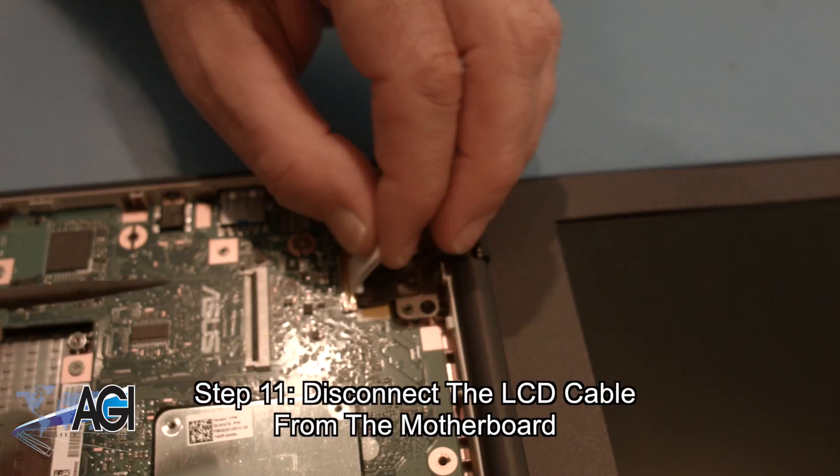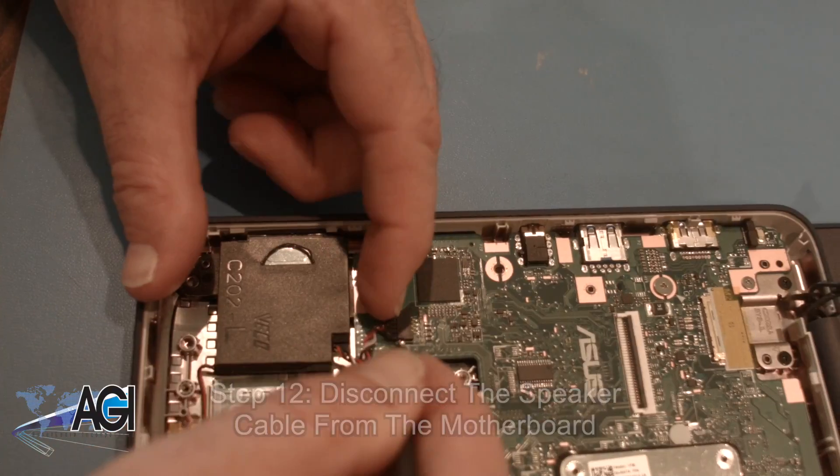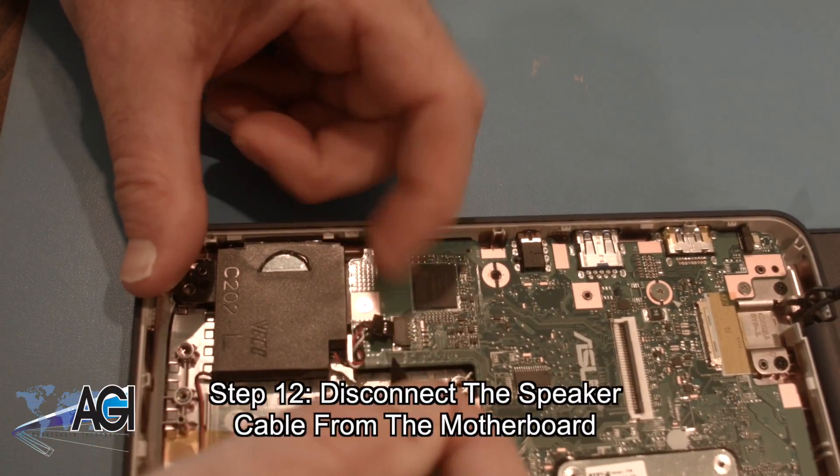Now, you will disconnect the LCD cable from the motherboard. Next, you will disconnect the speaker cable from the motherboard.